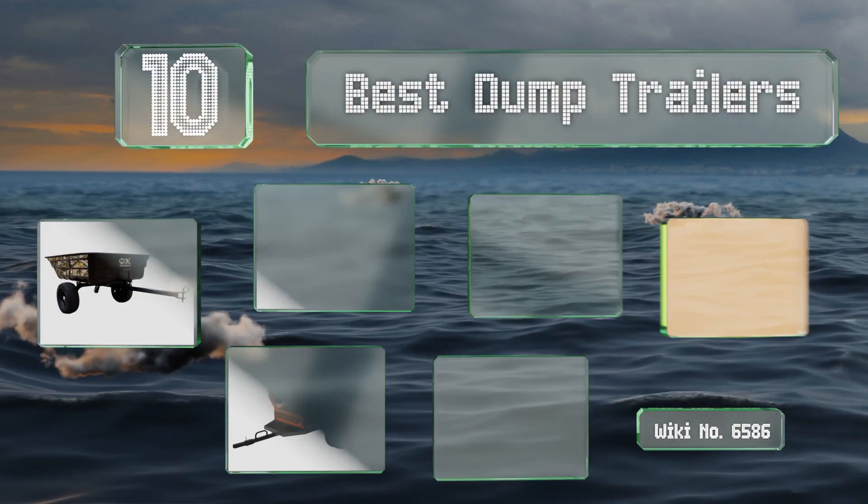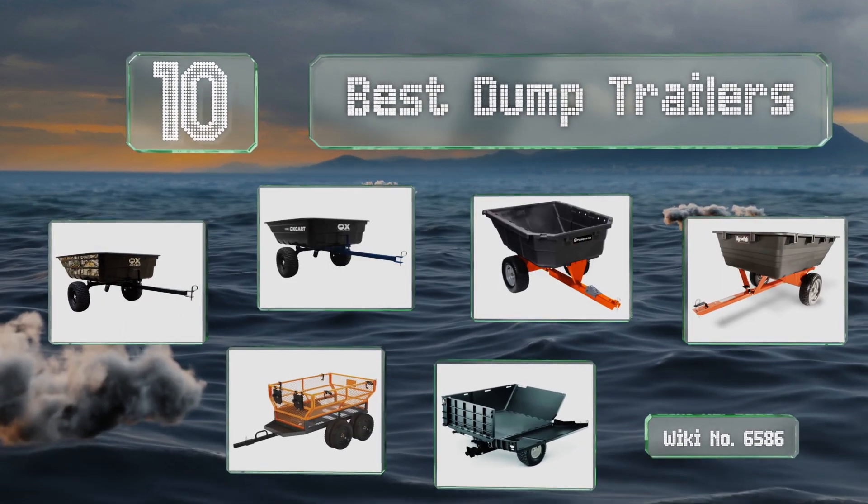EasyVid presents the 10 best dump trailers. Let's get started with the list.